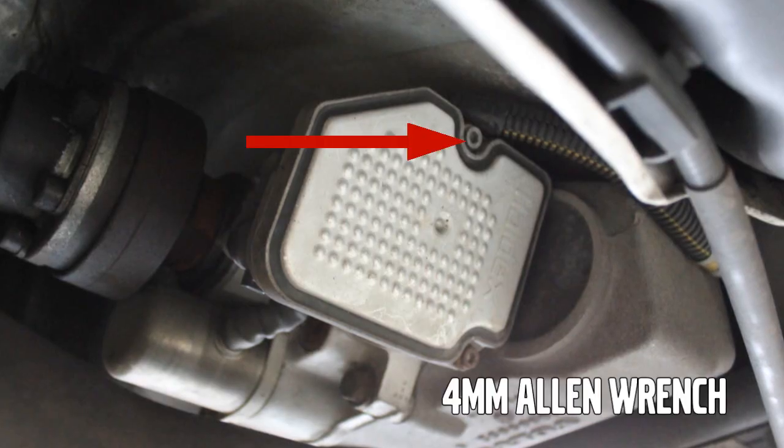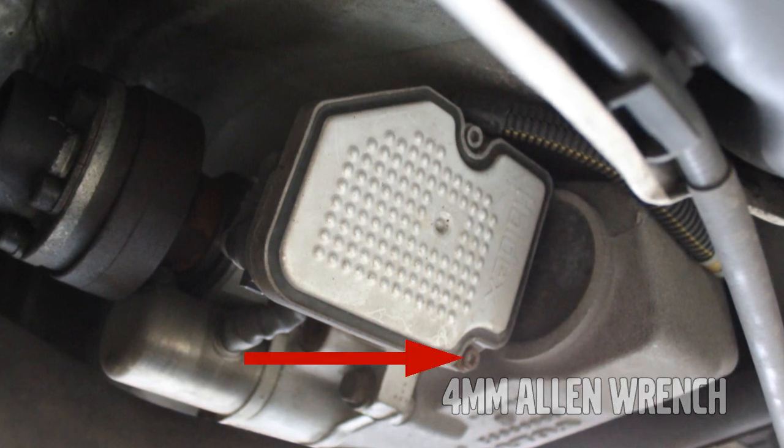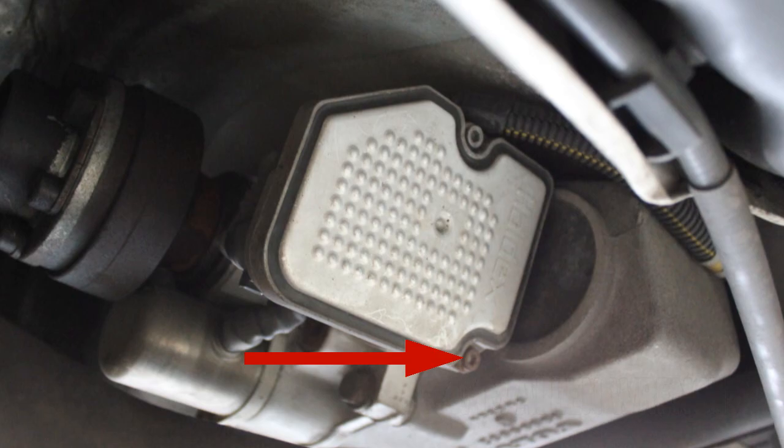Using a 4mm Allen wrench, remove the two screws holding the differential electronic module to the housing. Once the two screws are removed, the o-ring and internal fittings will most likely keep the differential electronic module in place.